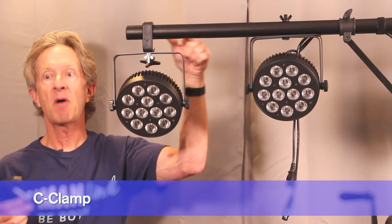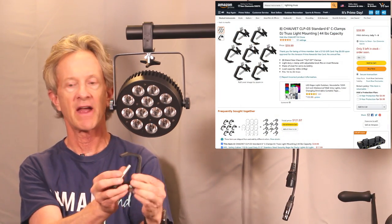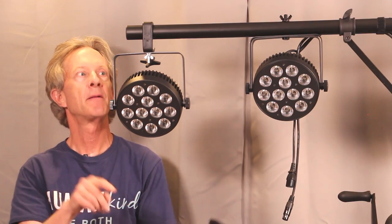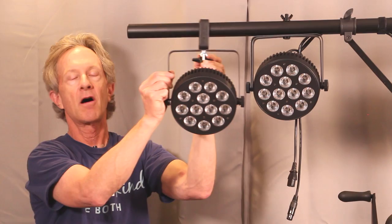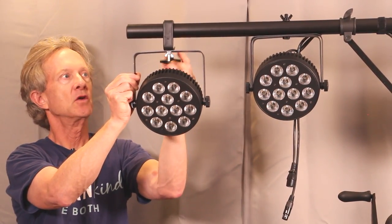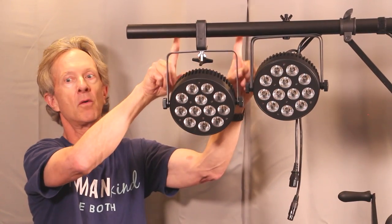A more flexible way to attach a fixture to the pipe on a T stand is with something called a C clamp. This one is made by Chauvet. The fixture attaches to the bottom of the clamp, and when you turn the set screw, it slides along the tube or pipe. The obvious advantage is that you can position it anywhere and spread or space your lights out, not being limited by where the holes are drilled.